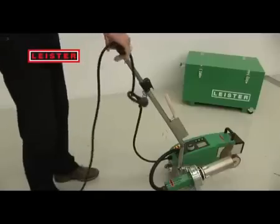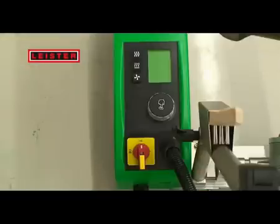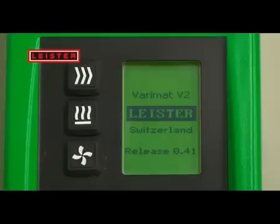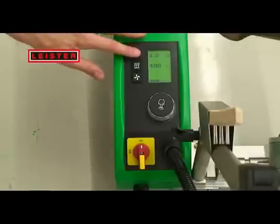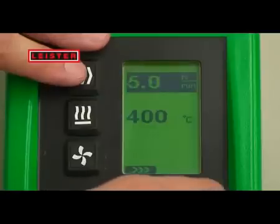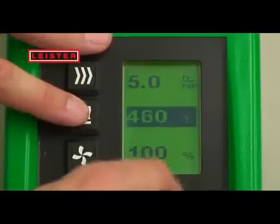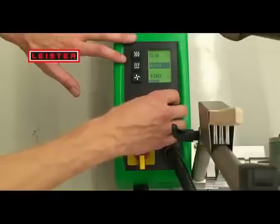The intuitive handling makes starting up easy. The large display and the operator interface have considerably improved the overview. It is extremely easy to set the speed, temperature and airflow welding parameters with the buttons and the turn and push E-Drive. The E-Drive helps you navigate and confirm.